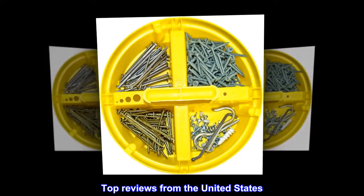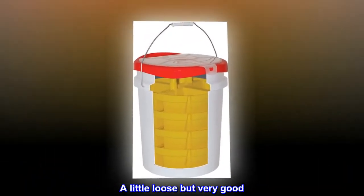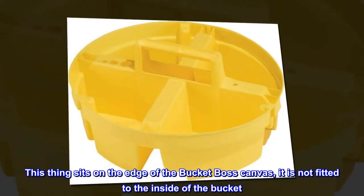Top reviews from the United States: 'A little loose but very good.' This thing sits on the edge of the bucket boss canvas — it is not fitted to the inside of the bucket — but that's fine though.